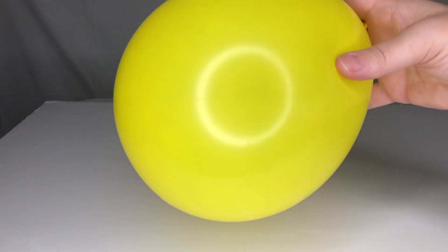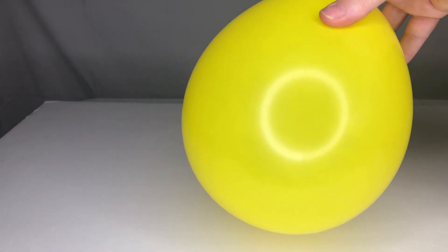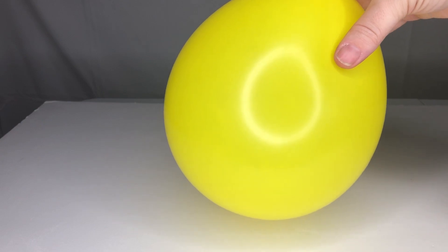And that's how you make a screaming balloon — perfect for Halloween! Found inside my Halloween science packet.